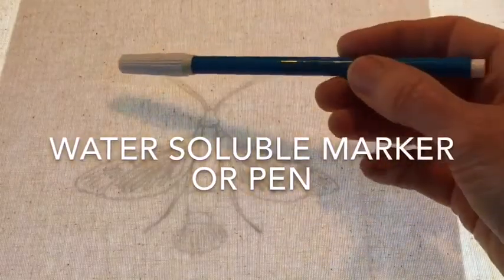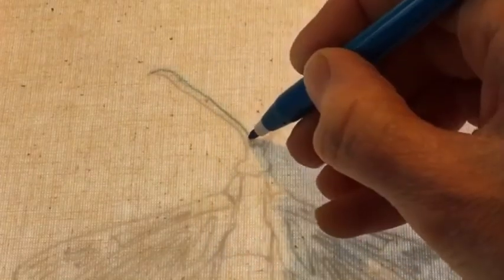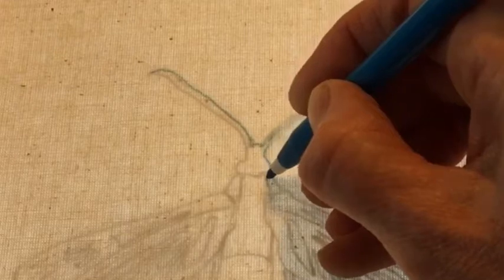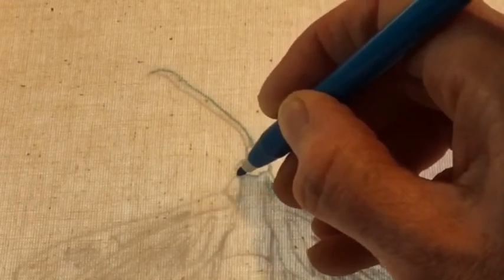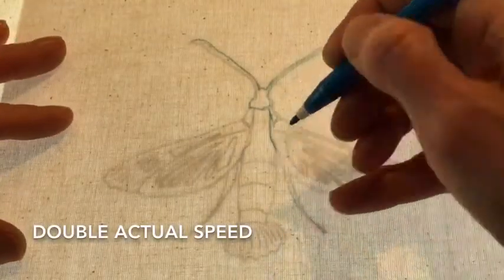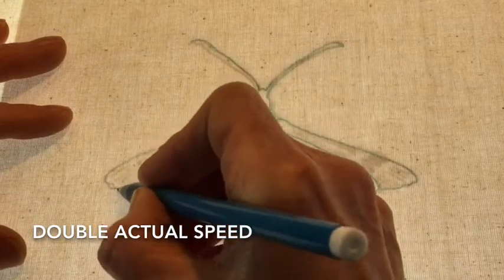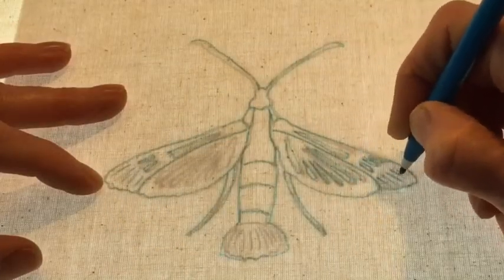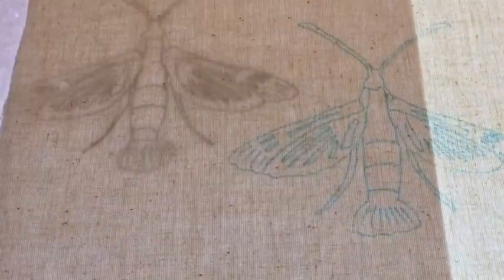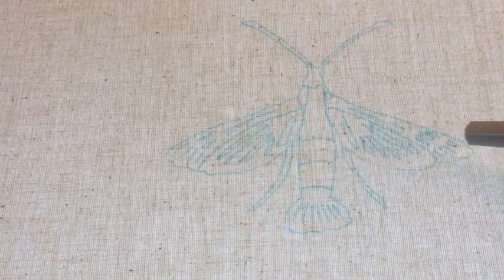This time demonstrating with the blue water-soluble marker — it makes a more discernible line, making it easier to see when you're stitching, and it disappears very easily with a little bit of water afterwards. This is currently my favourite embroidery tool because it's so easy to sketch freely and you don't have to worry about following those lines exactly. As you can see, those lines are quite clear, and because I can get rid of them at the end it doesn't really matter if I follow them exactly when stitching.